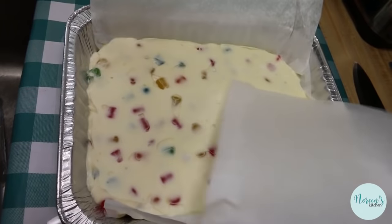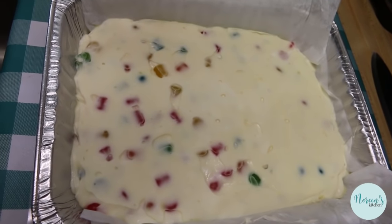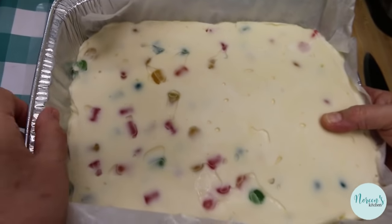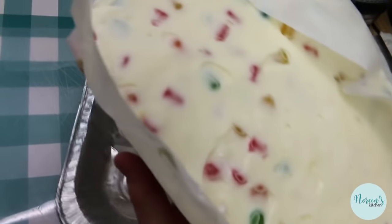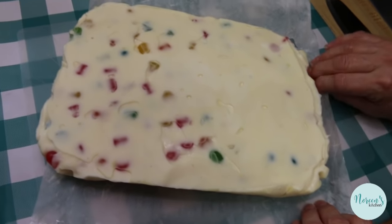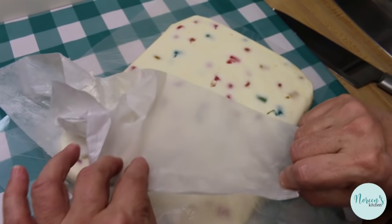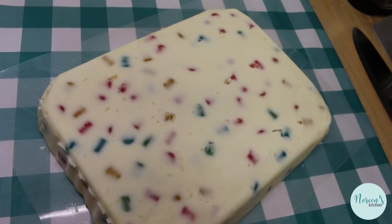The retro jelly nougat has been in the refrigerator for a couple of hours and it is well set. I personally think you should do this overnight, but for the purposes of this video we're going for it. Remember I sprayed the paper and the pan, so you may have to pry it out a little — it is nice and solid. Even though it's parchment paper, spray it so it comes off cleanly. Flip it over and just take the paper off.